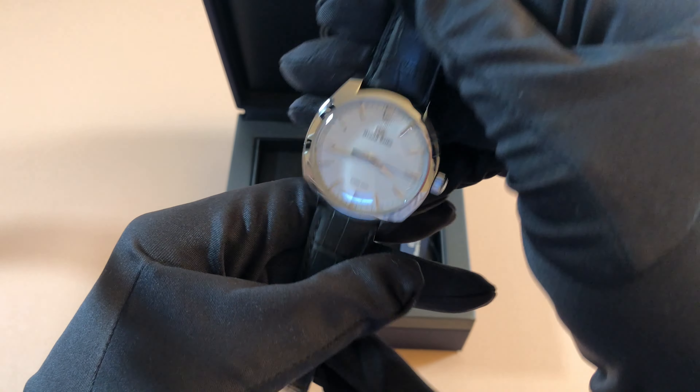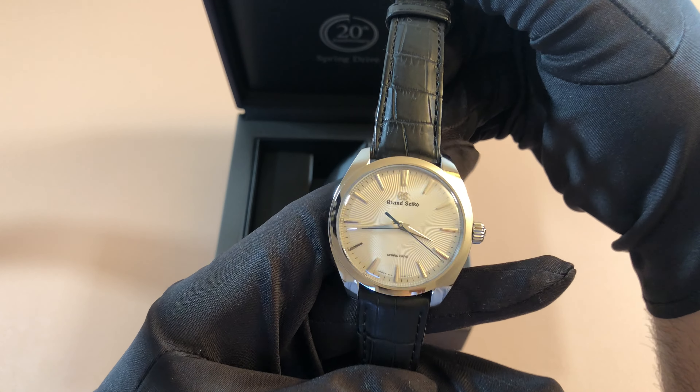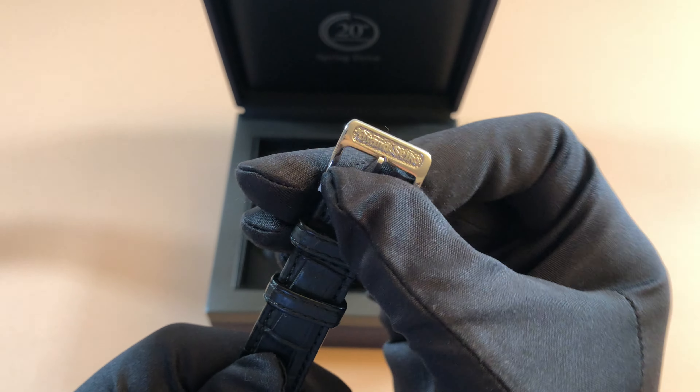Included with it is this beautiful genuine crocodile strap — just a black strap, very dressy, goes with the white dial. I think it looks like an ideal dress watch piece. And you get that Grand Seiko buckle, very beautifully finished as well.